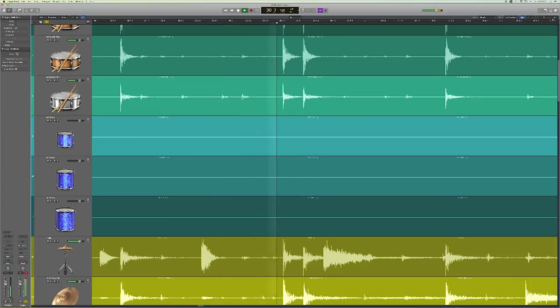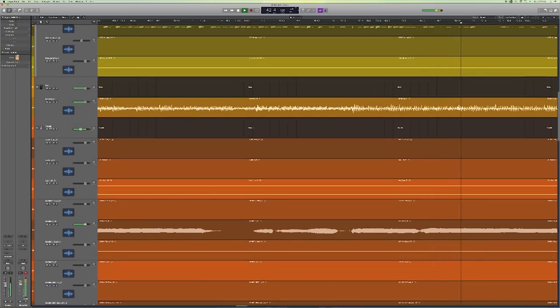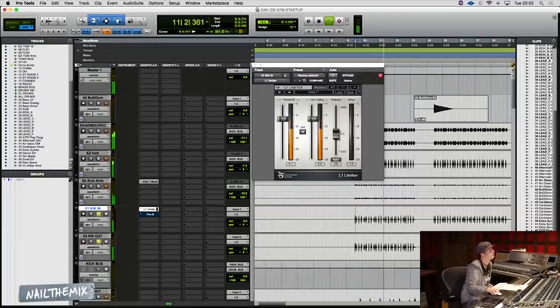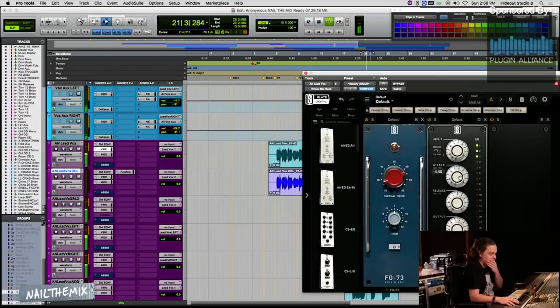Not familiar with Nail The Mix? Well, here's how it works. At the beginning of the month, you'll download the original RAW multi-track session for a top song by top artists, so you can drop it into your DAW and learn by mixing it from scratch. At the end of the month, you'll watch the live streaming mix session, where I will mix the songs from start to finish and explain how I did it on the albums.